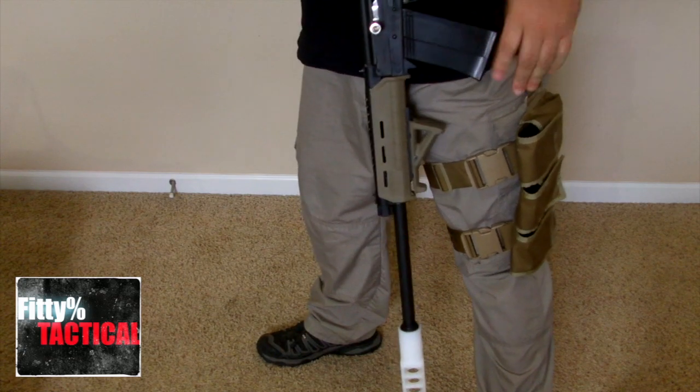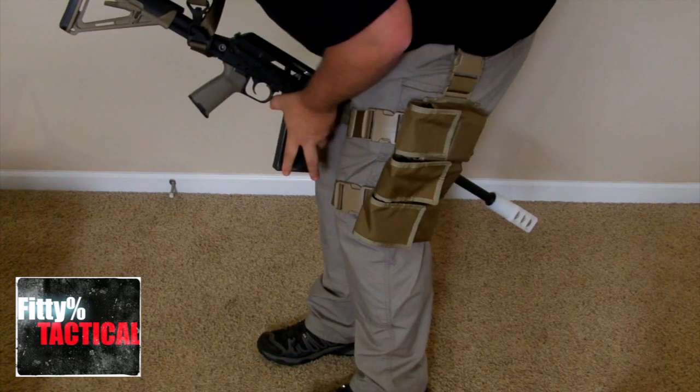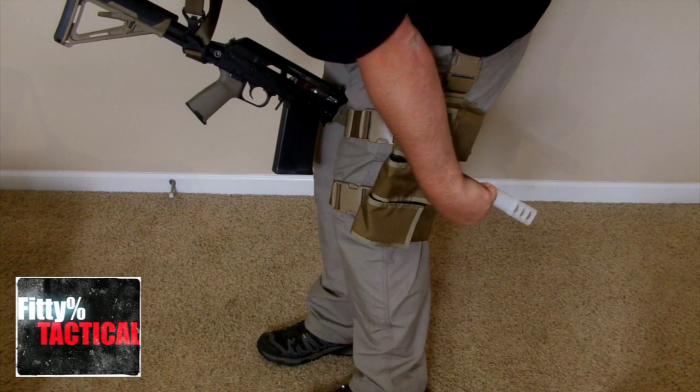Another way I could reload is putting it between my legs and going from there, if you don't want to put your muzzle into the ground.